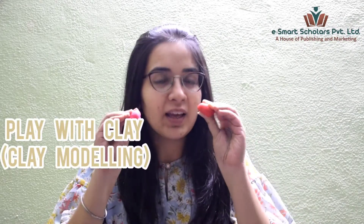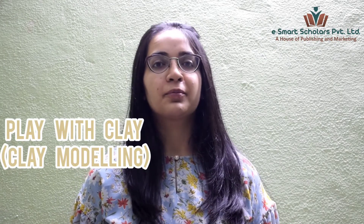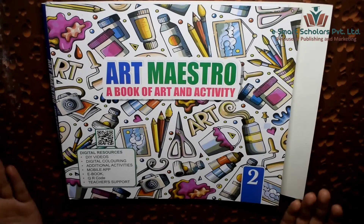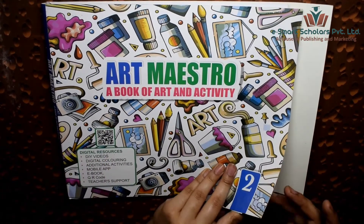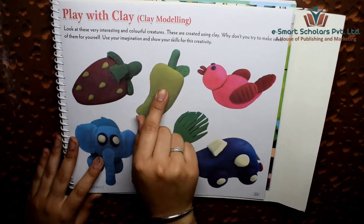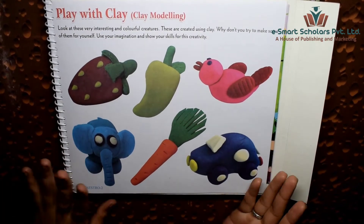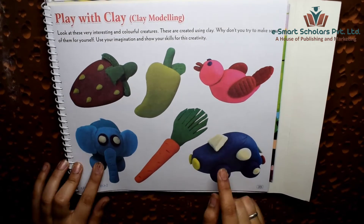Hello students, let's play with clay today. Open your Art Maestro art and activity books to page 39. We will make a bird, mango, strawberry, elephant, carrot, and a car using modeling clay.